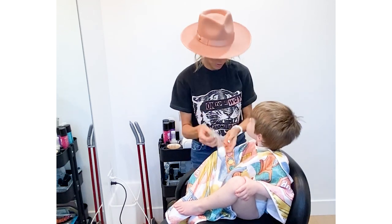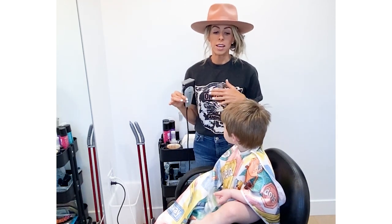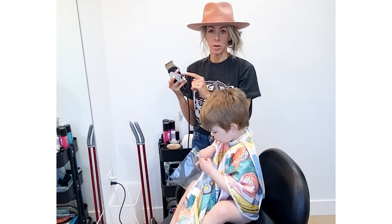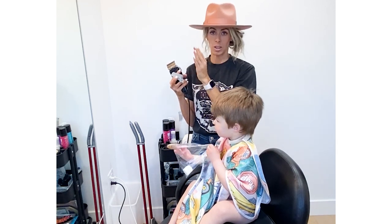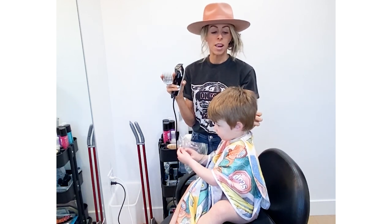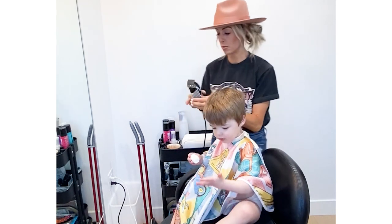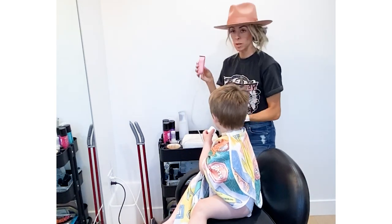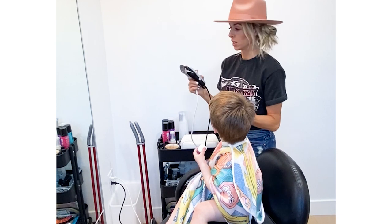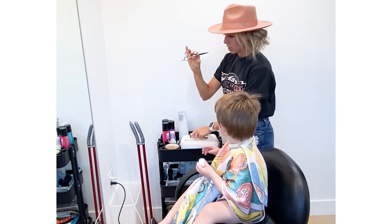You just need normal clippers. These are from hair school — I think they were $50. I'll link everything on the blog. These are the little clip-on guards; they go up in numbers. Number one is super short, two is a little bit longer, so the higher the number the longer the hair will be. We're going to use number four on him — that's what I suggest. It's easier to blend the top to the bottom with a number four. I also have little detail clippers, which you don't have to have, but they're easier to get around the ear and neck. You can definitely take off the guard and do it with your bigger clippers.